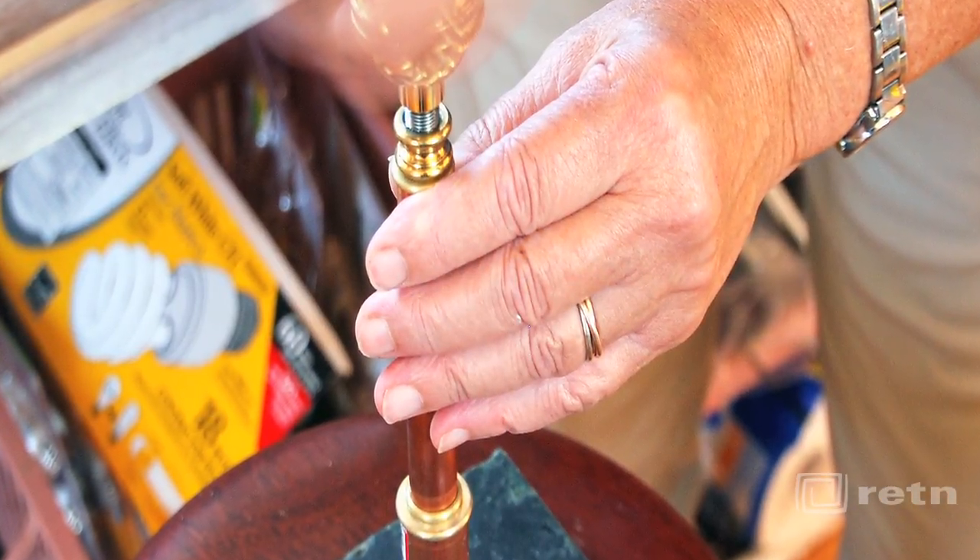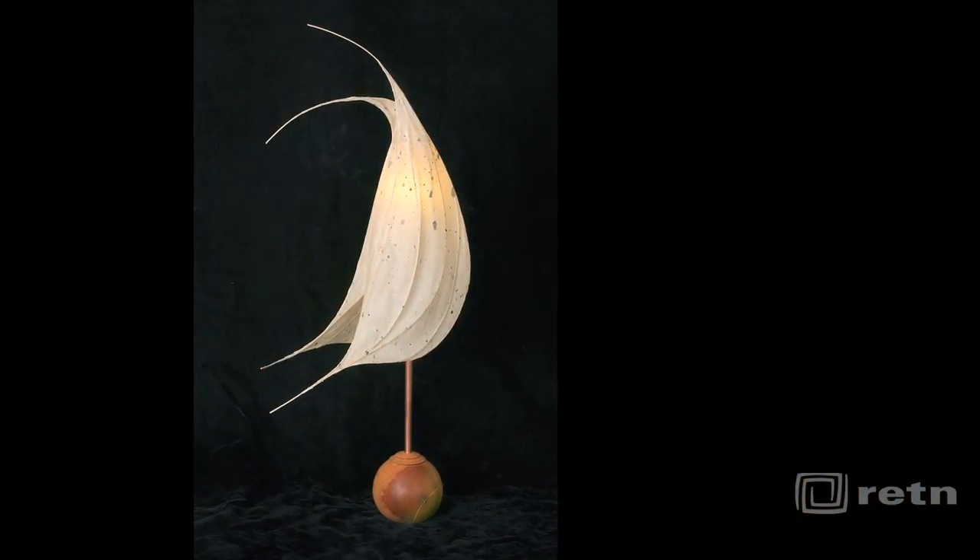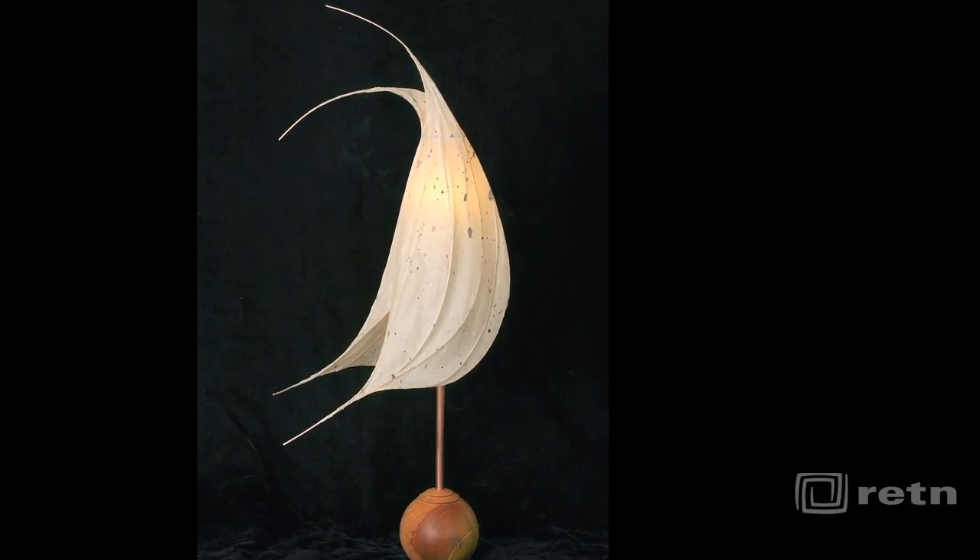For the bases, I shape Vermont soapstone or slate and attach copper tubing and electrical components for each lamp individually. Here's one of my finished lamps.